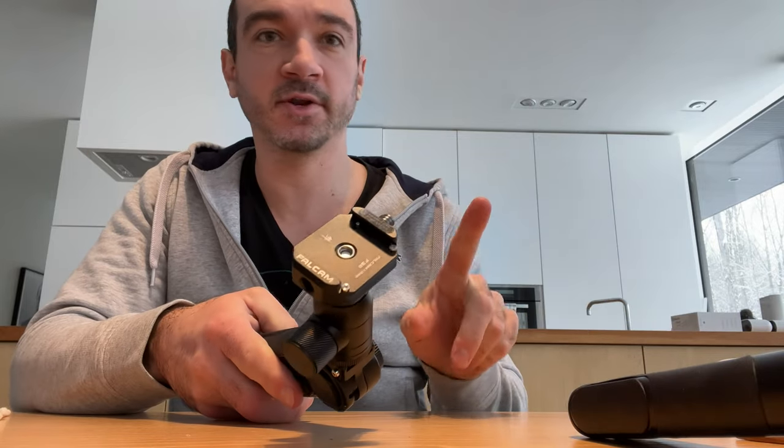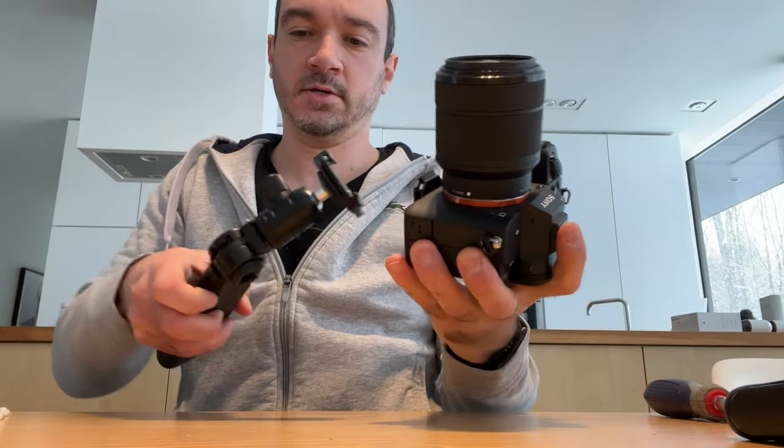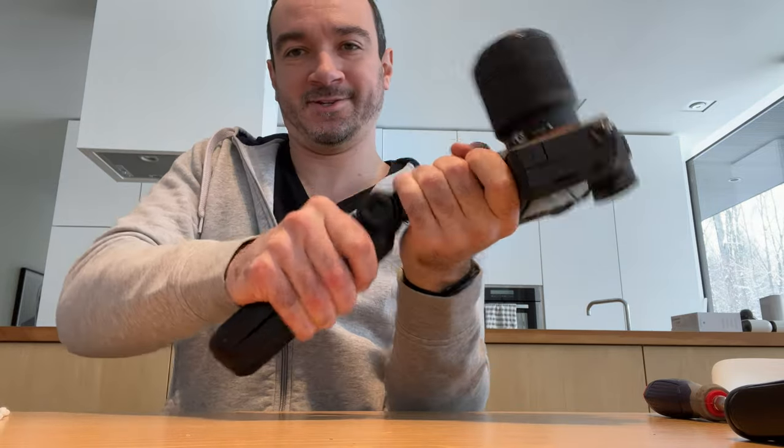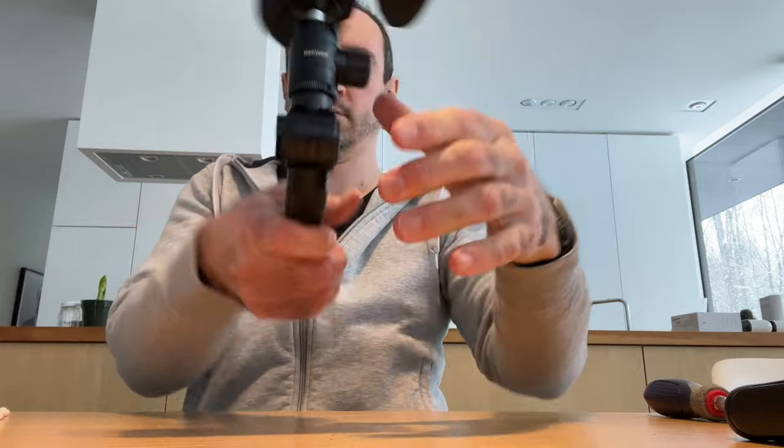Let's put the camera on here and let's see what it looks like. Actually, the way I normally shoot this would be like this. Yeah, that has gone from really poor to acceptable.